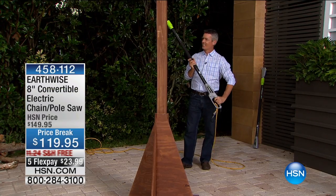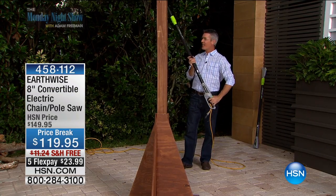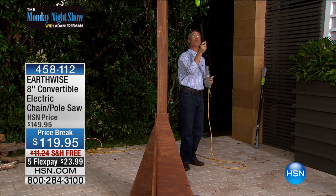Lou was my favorite. Of course, I didn't mean it, Pete. Oh, you're just saying that because I have a chainsaw in my hand. An amazing chainsaw that's also a pole saw.